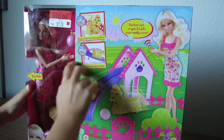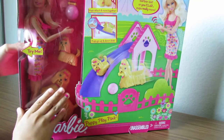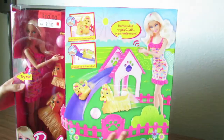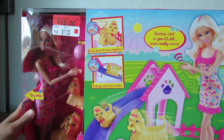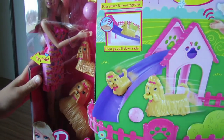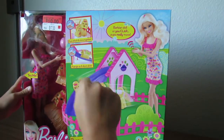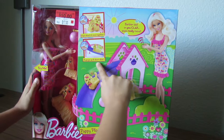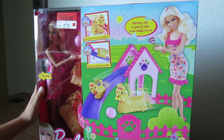Puppy Play Pack Park — the Barbie is included and she claps when you press this button. It comes with a ball, bone, and two puppies: this big one looks like a mommy and then this little one looks like a baby. It comes with a little play park so they can play. The pups attach and move together. Pups go up and down the slide when the Barbie claps or when you clap.